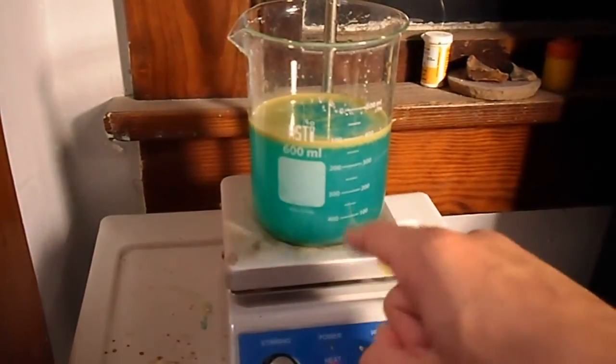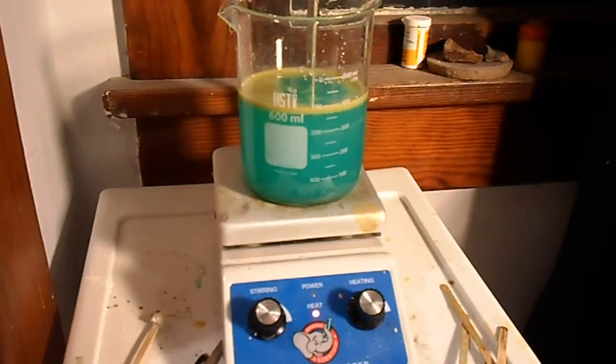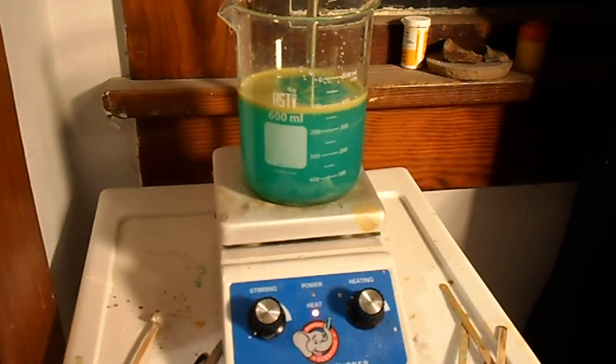You will begin to see, hopefully, a white precipitate. Sorry the camera isn't great for recording, but you can see little tiny flakes of a white powder floating around — this is your copper one chloride. I originally saw this idea from GMapScience; he did a video on it and I was trying to make it too, so it was nice I ran into that.